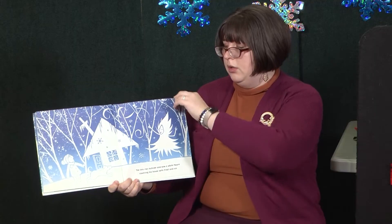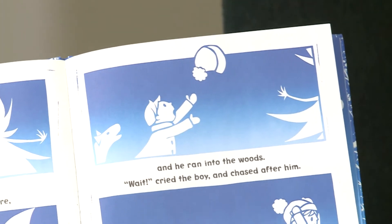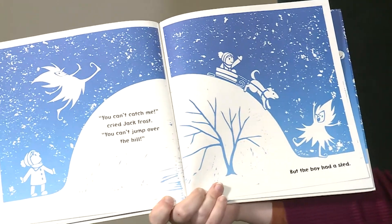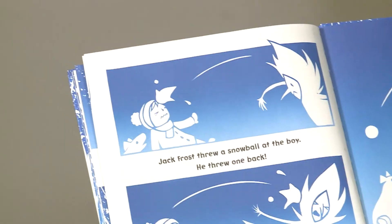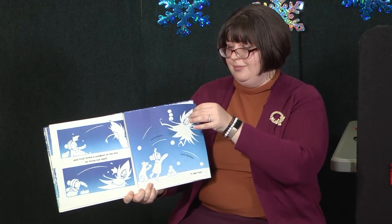Now that we have our snowman built, we can talk about Jack Frost. This book is called 'Here Comes Jack Frost.' Once there was a boy who lived in a house in the woods. It was winter and all of his friends were hibernating — that means they were sleeping. 'I hate winter,' he sighed. But then one morning, strange patterns appeared on the window. Do you see the patterns? These white swirls. The boy ran outside and saw a white figure covering his house with frost and ice — do you see it? Oh, here he is.